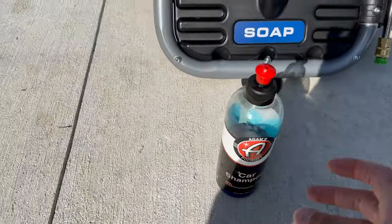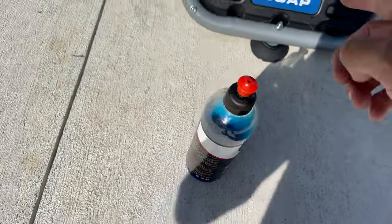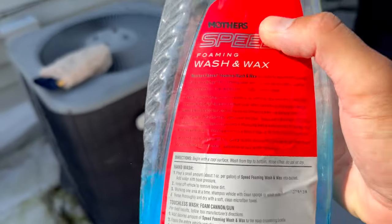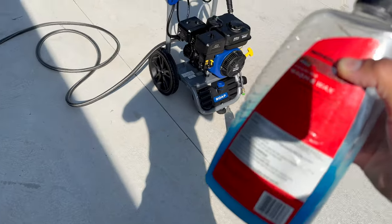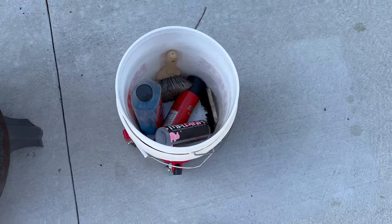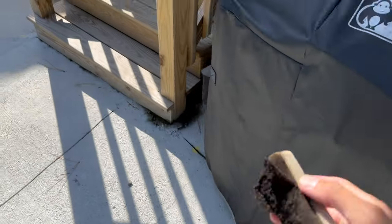It says on the back here that it's compatible with foam cannons, so this thing said to make sure it's compatible with foam cannon type. I have some Adams here, and I also have some Mothers — this works too, so maybe I'll do a mix of both. I also got a new brush and wheel cleaner.